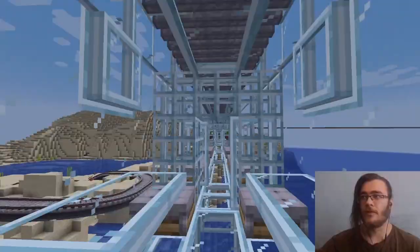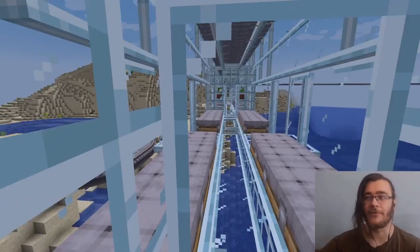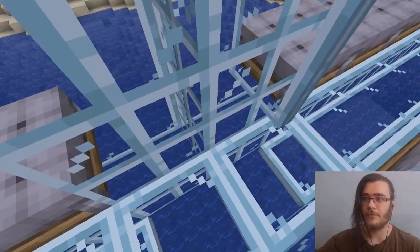Moving on to connection points — they have two glass doors on both sides and can actually be used while you're traveling, though it is kind of buggy in most cases. If you look up, you can see the rails and see them moving. The connection points are also tiled on the side and on the top.